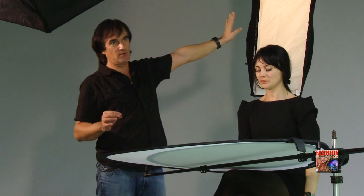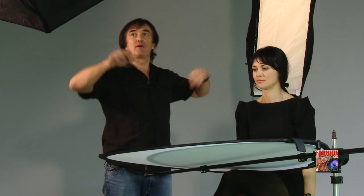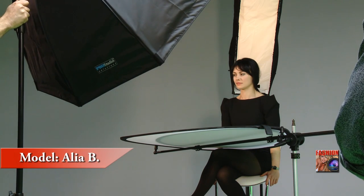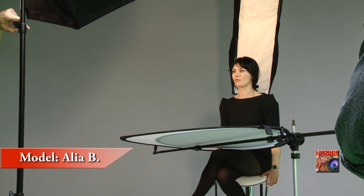So what I did right now — I reduced this one halfway. We get there. I set this one here so we can get modeling light. We can get more, but it's too intense for now, but you can see it right now.